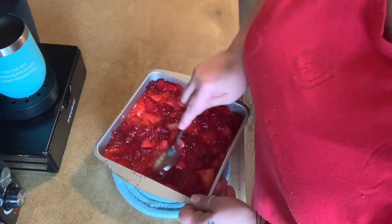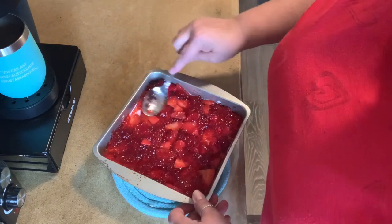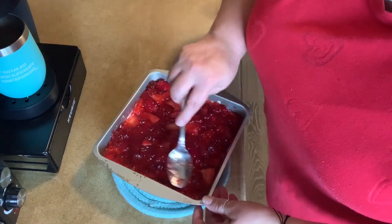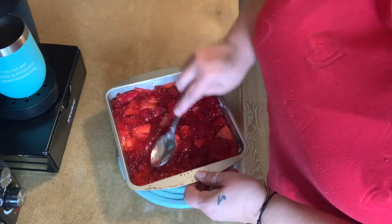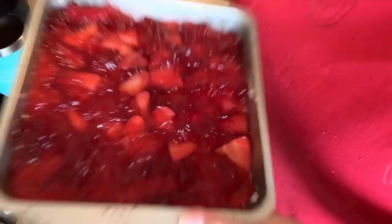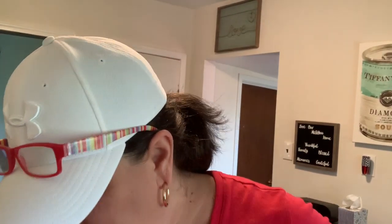I can't wait until this whole thing sets nice and firm. It sounds delicious. I told my sister-in-law I was making it and she's like, 'You never had that?' I'm like, no, I've never had it. I love making recipes with you guys for the first time. Voilà, that's it. I don't know if I made the Jell-O too hard, but now I'm going to pop it back in and we're not going to touch it until it's completely set. Hopefully in a few hours it'll be good to go. I can't wait for the finished product.